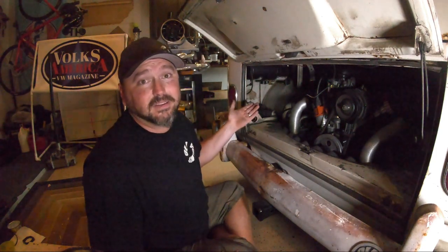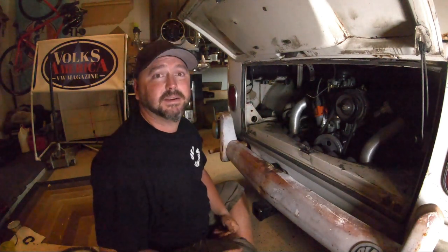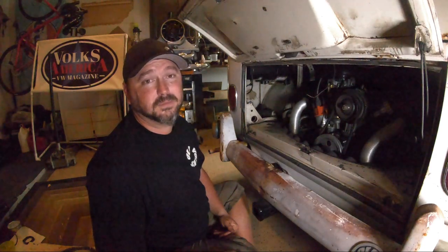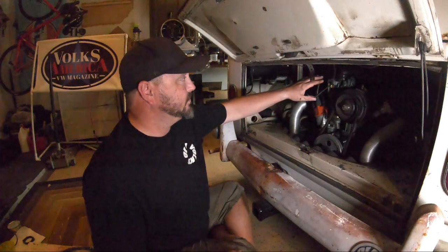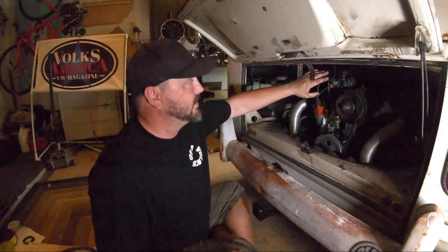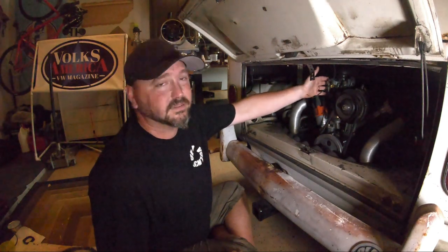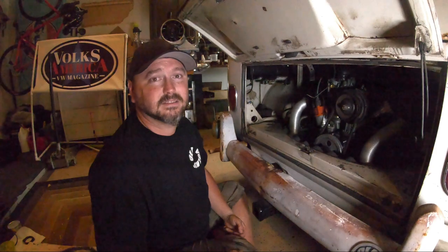That concludes distributor tech — we're pretty much there. If you have any more questions throw them in the comments and I'm happy to answer or find the answer. Next up we're going to do the stock carb — take one apart, clean it, rebuild it the same way we did the distributor, then show you how to tune it. It's pretty easy too, just two little screws for the adjustments, so we'll start that on the next series.